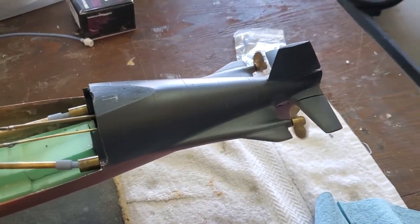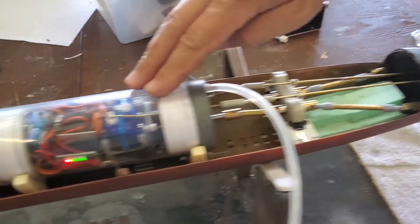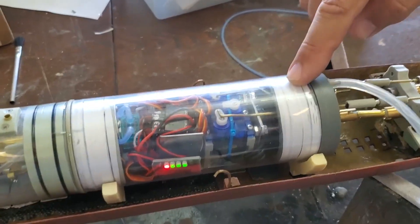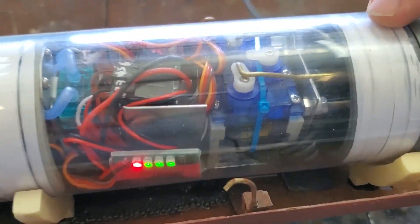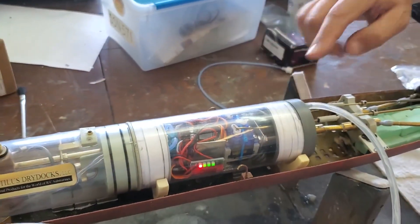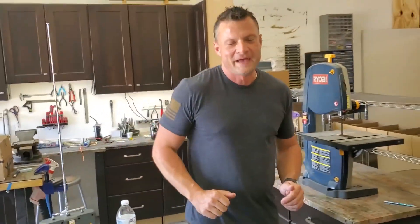We've got our drivetrain — nice and smooth, nice and quiet. Inside here is an 1100 kilovolt brushless motor, and I needed to dial back the throttle response on the transmitter to about 50%. Otherwise, this thing was spinning at an exceptionally fast rate of speed — obviously too fast for what we want. I didn't want to snap the drivetrain, so I scaled it back to about 50% to get something a little more scale in appearance.